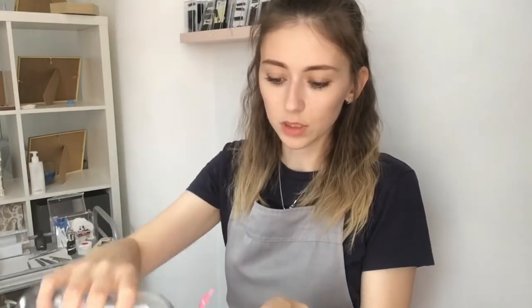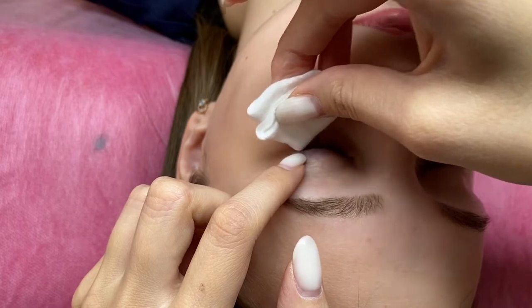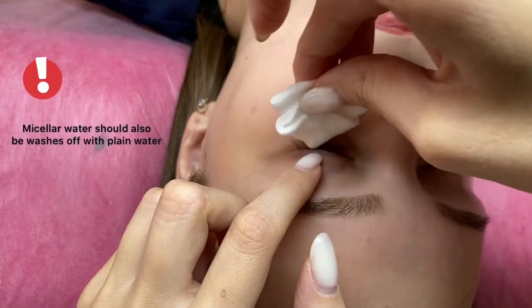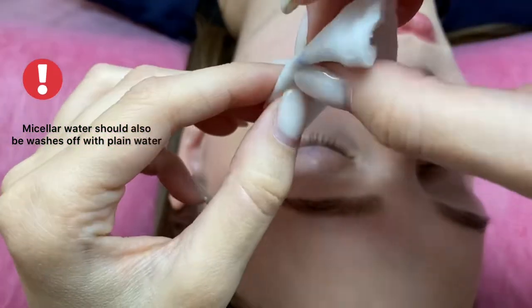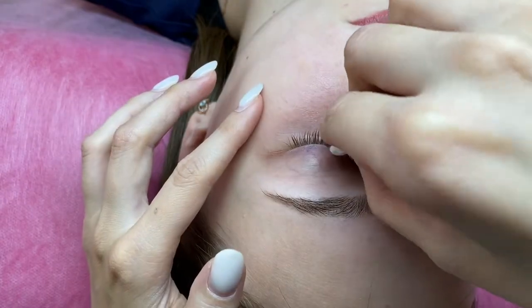Before eyelash extension, I always remove makeup. Even if the client doesn't have any makeup, she still has skin residue which we should wash with micellar water. I lift the eyelid a little and clean — I do it firmly. After micellar water, you should wash the eyelashes with water. It's so important, remember this. I also wash under the eyes so that the patches will stick much better.